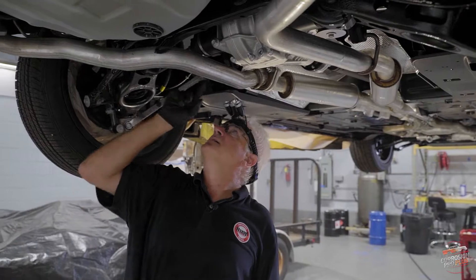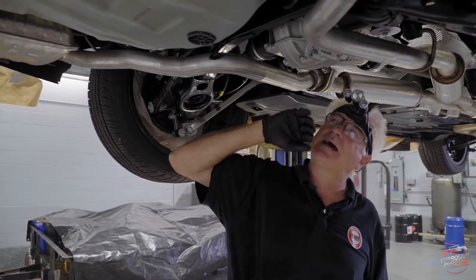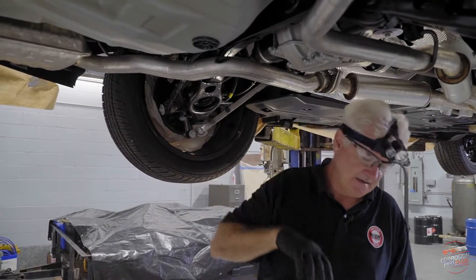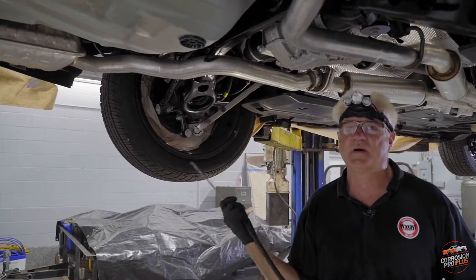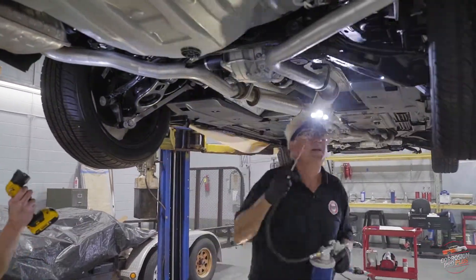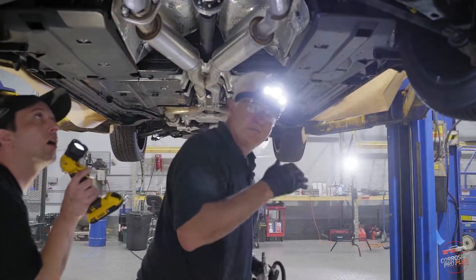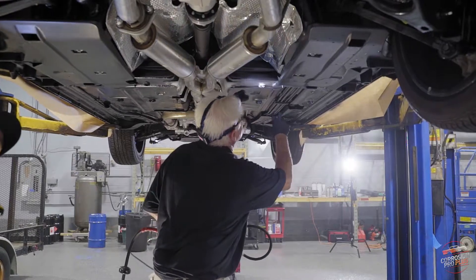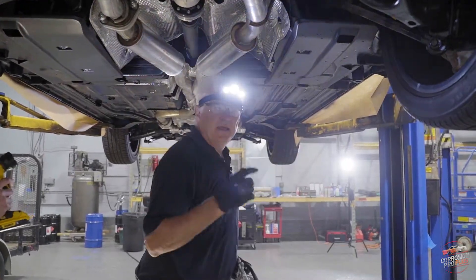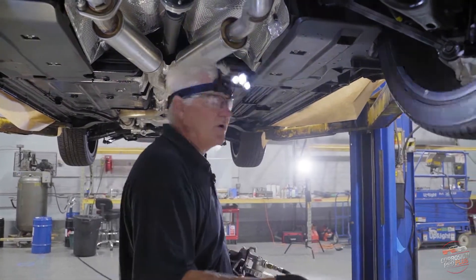What we're working on now is getting up under the trunk on the base of the trunk where lots of debris can get up there and just sit. We protect the whole body panel up above the chassis part to prevent it from corrosion. It's important we go from both directions — coming back and forward — so we can catch all spots. A different tech will come back and inspect to make sure we've got all the spots.